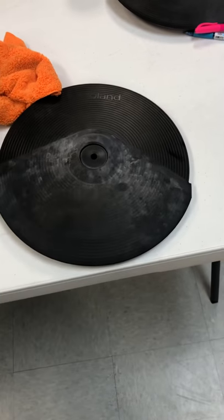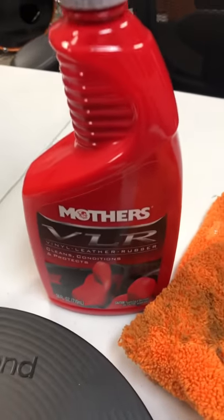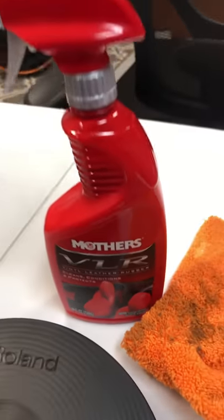Usually you use other products. It turns out okay, but it still leaves like a white residue. Just found this Mother's VLR — this is vinyl leather rubber.